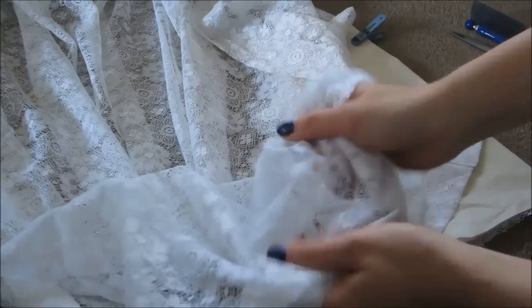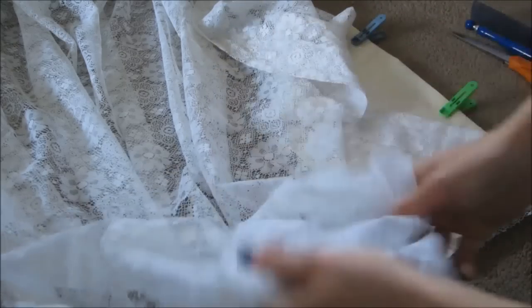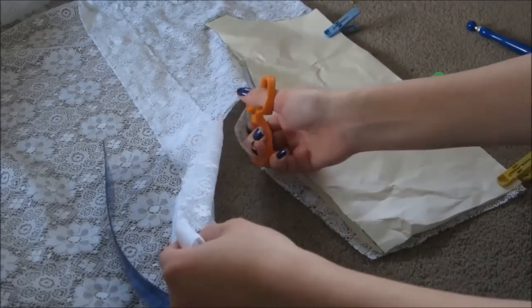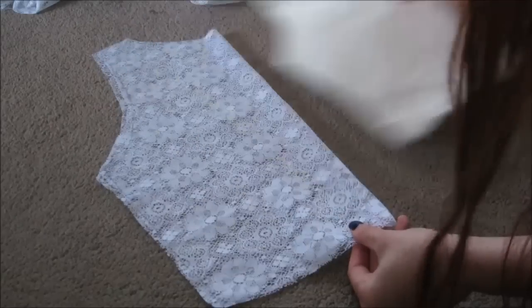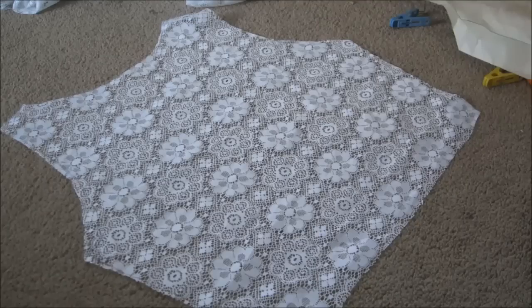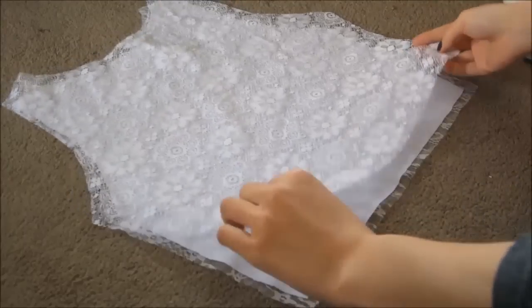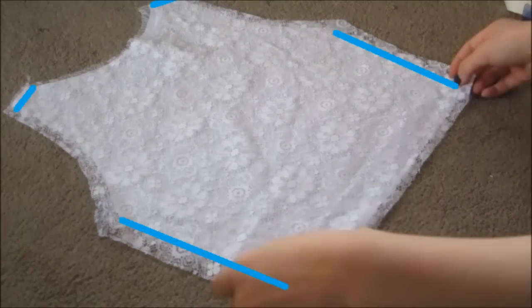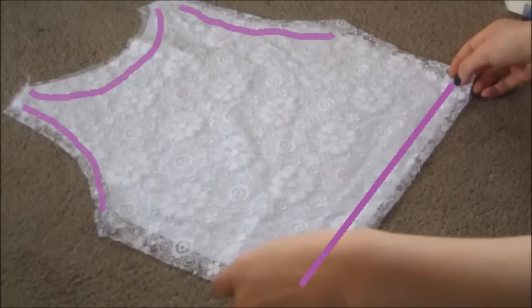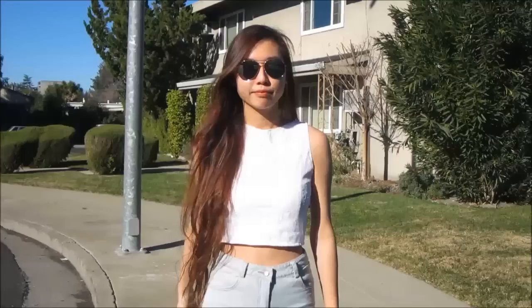Now for the back part, I'm also using lace, but this lace is actually a curtain, so it's not stretchy. Using that paper pattern, I'm going to cut out the lace, but I'm going to leave about an inch for the bust and also the shoulder. Now that you have the back part and the front part, you're just going to assemble them together — sew the blue parts together, and with the purple parts you're actually going to hem them. After you're done hemming and sewing, you're basically done.